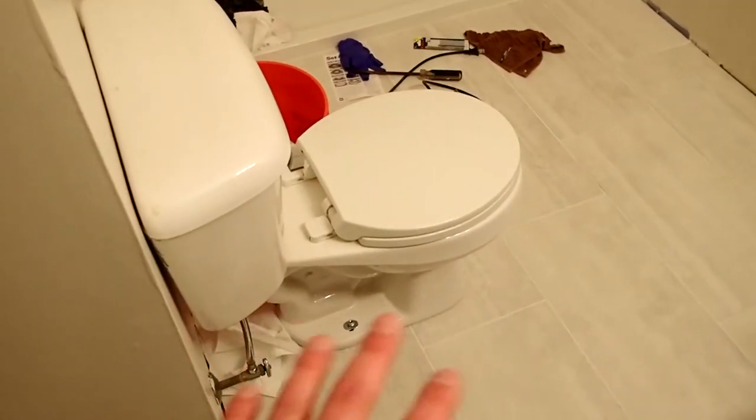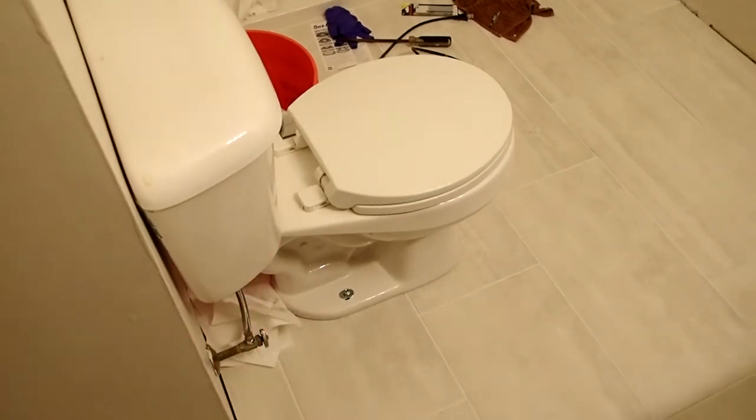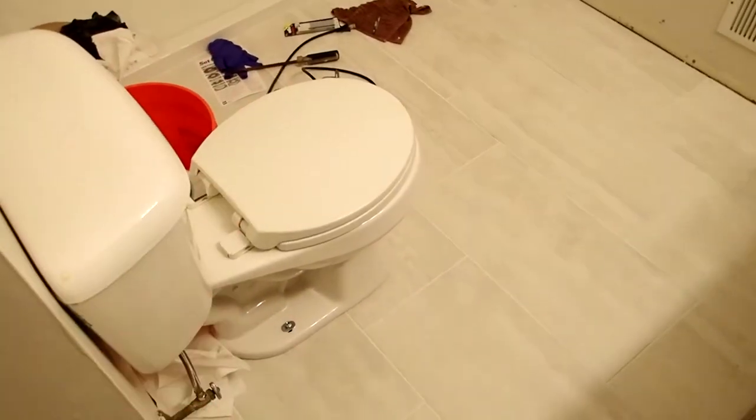So we're going to be replacing the entire toilet. We're not going to waste any more time with this. We've got to get this thing done. We are going out of town, so everything's been on hold the past couple of days. We're going to do the shower doors the weekend that we get back.